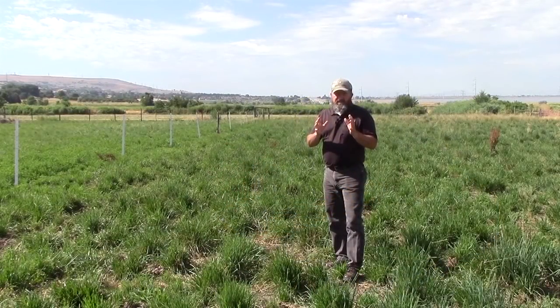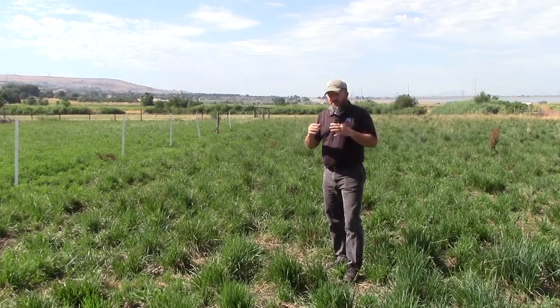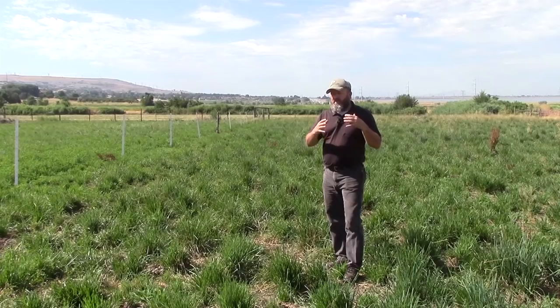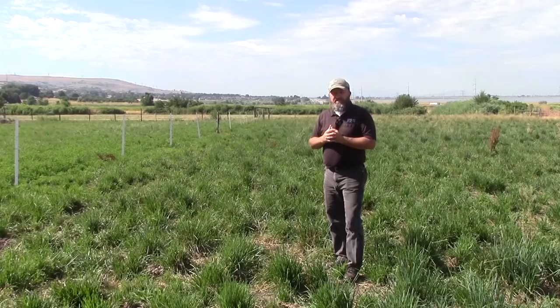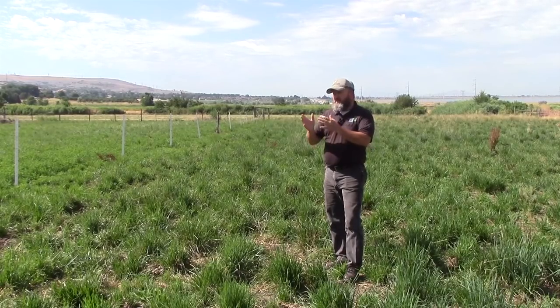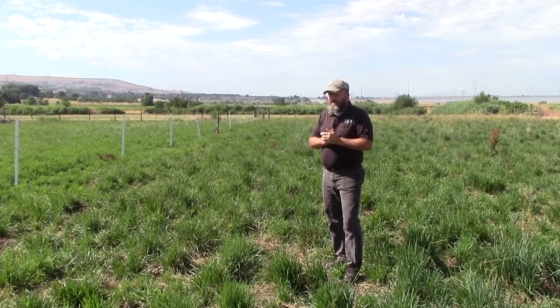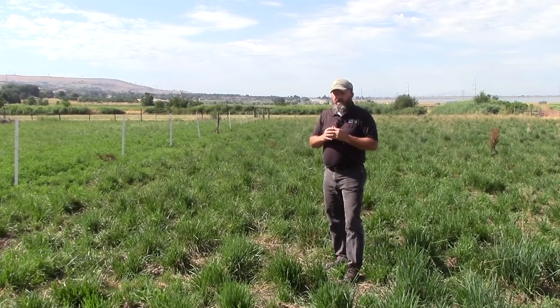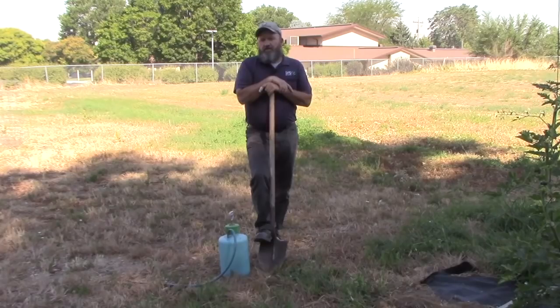Puncture vine usually gets established in areas where the soil has been compacted, like along the sides of roads, in construction sites, new homes being built, in corrals and roping arenas. But it can also get established in pastures — usually coming in on the roadways with equipment or animals trailing in. Good pasture management is very important for puncture vine control; let the pasture grow properly and don't overgraze it. Also, puncture vine is toxic to sheep.